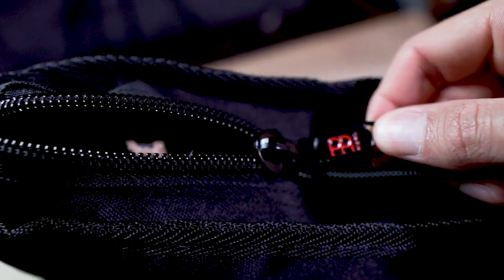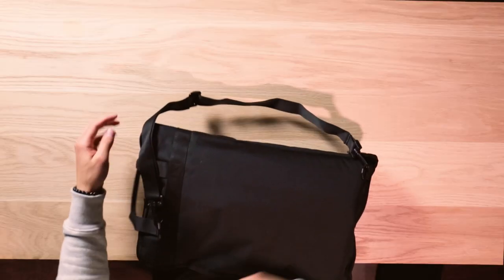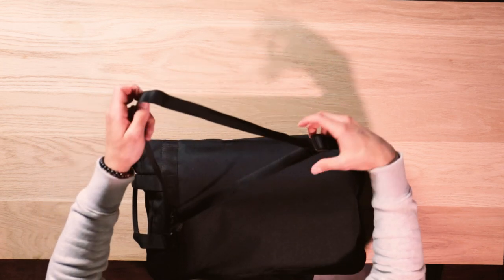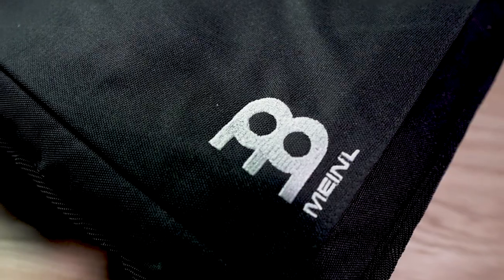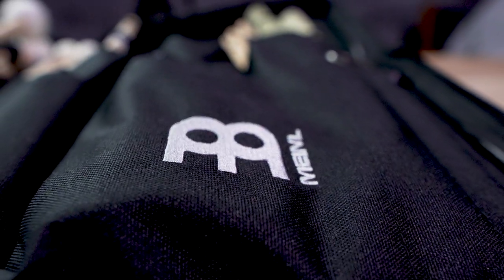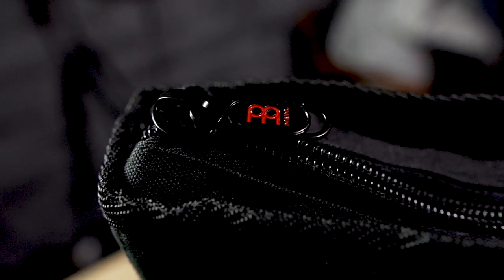If we flip it over, we've got a strong double pull zipper with thick webbed nylon lining, and on the back we have an ABS ladder lock strap so that you can adjust it to your desired length. You will notice there's a beautiful patched Meinl logo on the outside as well as the inside, and if you flip it up you will notice a really cool embossed red Meinl logo on the zipper.